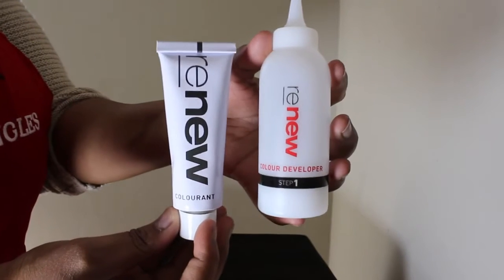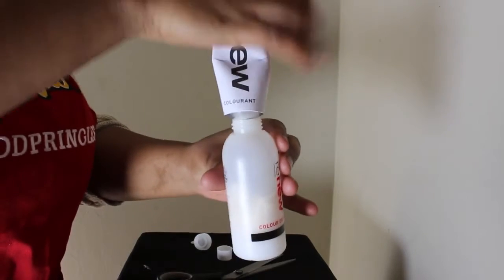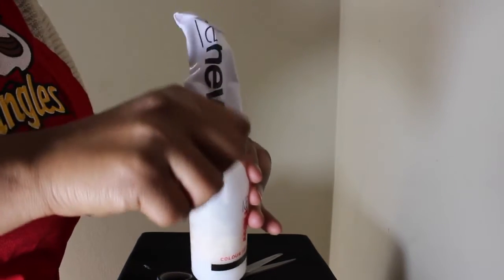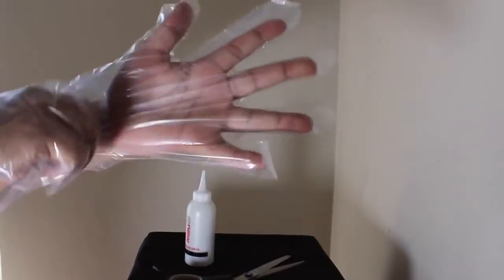You have to pour the colorant into the color developer and then shake them very hard to mix the two. And please don't forget to wear your gloves.